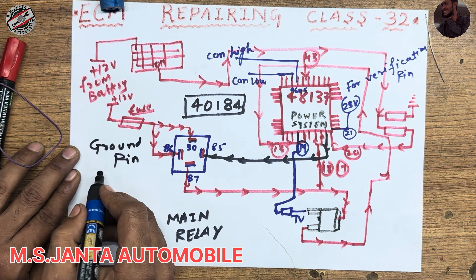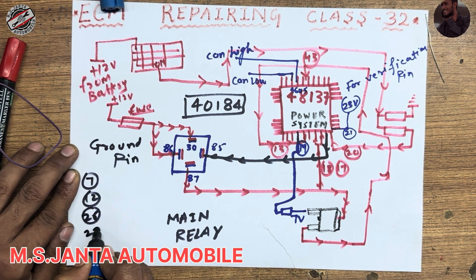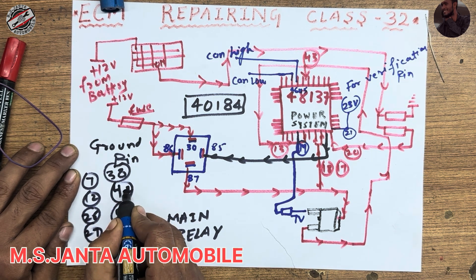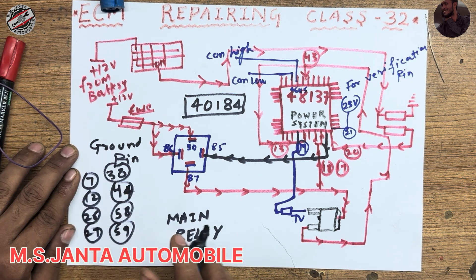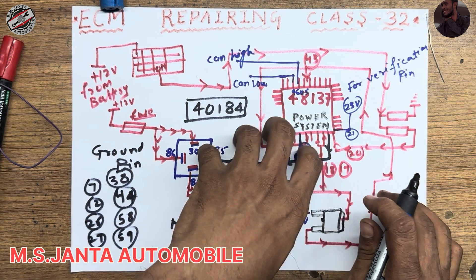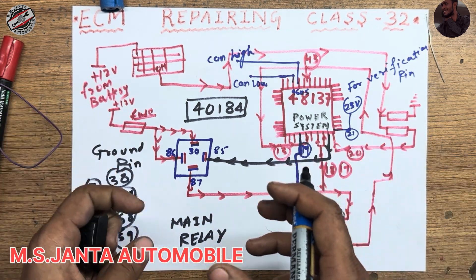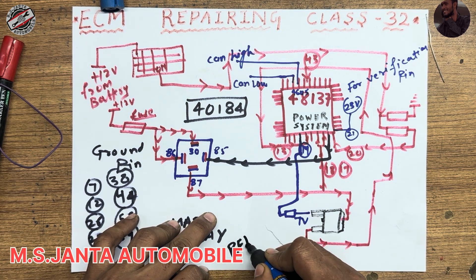The ground pins are: pin number 7, pin number 12, pin number 26, pin number 27, pin number 38, pin number 44, pin number 58, and pin number 59 — a total of eight ground pins. I have repaired this issue and sent it to the customer. For full pinouts of this IC, you can visit our website ramzon.in.